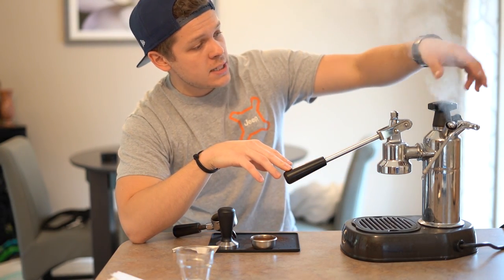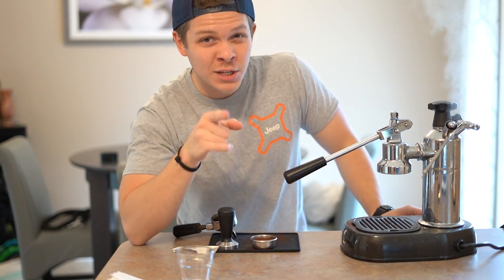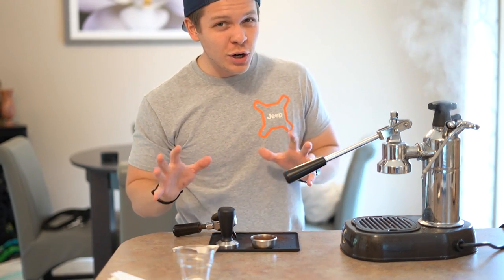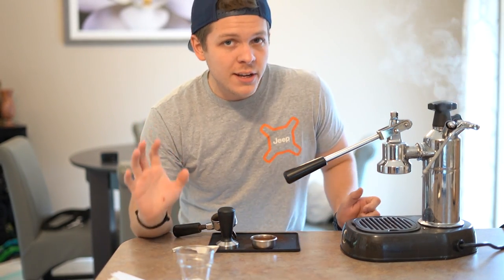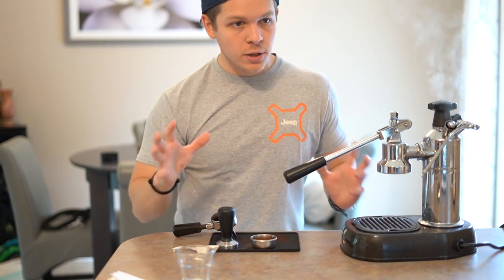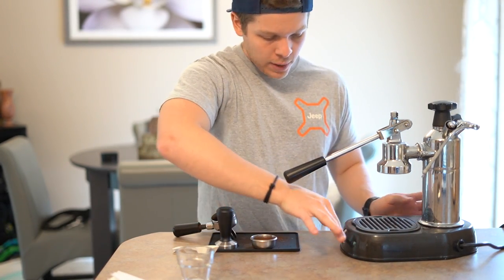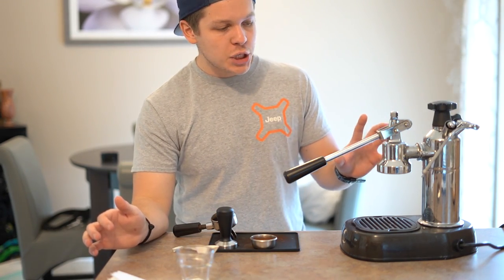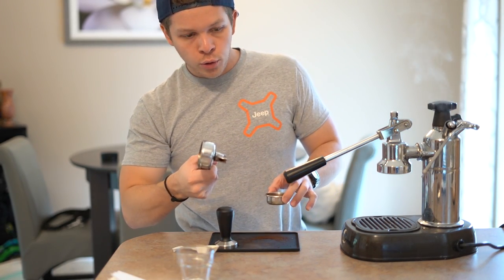We're starting to get some steam coming off this part right here, which is a safety valve so the machine doesn't explode. At this point I'm going to flip the switch back to one — you can see it's starting to calm down. One thing to watch out for with these machines is this entire assembly gets very very hot. The front is still cool but the sides are starting to get warm. This back part is what you want to get warm for proper extraction — if you touch it back here you're going to get burned. We'll let this sit for a couple of minutes.